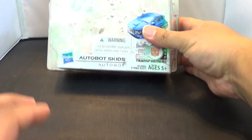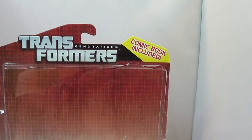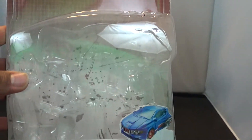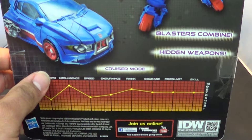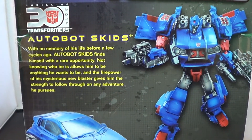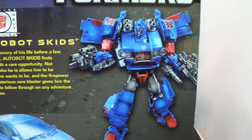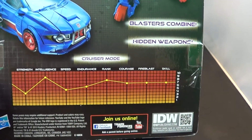We'll give you some comparisons in a second. Now the package — he comes with one of the latest Transformers comics, but unfortunately my son is getting into reading comics now and he has pilfered that comic, so apologies about that. There's a look at the package, there's a look at Skids armed, blasters combined, hidden weapons, and there's a look at his tech specs.